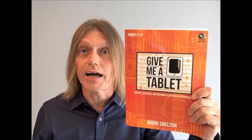Elementary music teachers, are you looking for simple methods for technology integration? Let me help you. Hi, I'm Mark Sheldon, and my book 'Give Me a Tablet' is now available from my pals at Heritage Music Press.